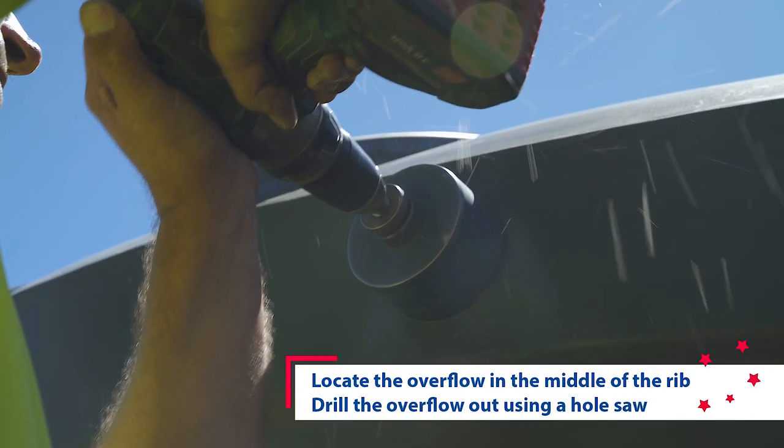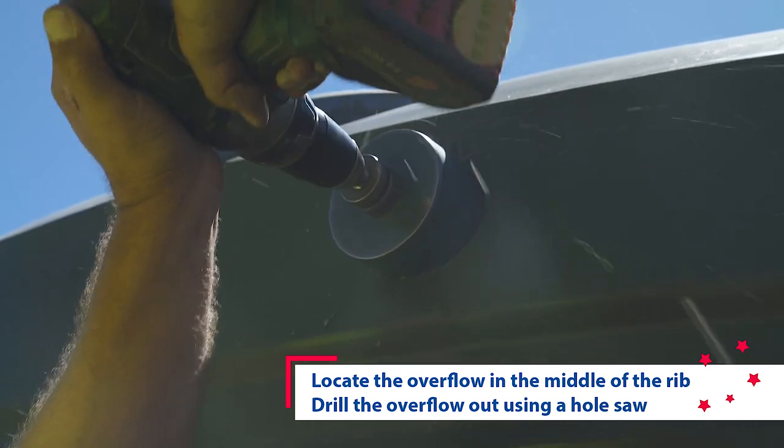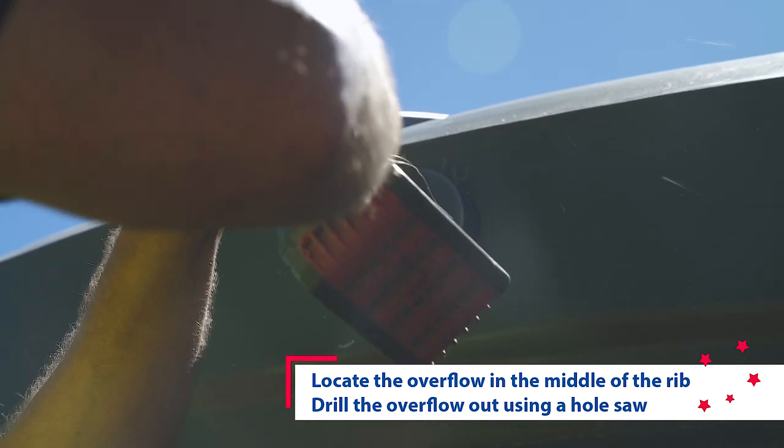Next, use a hole saw to drill out the overflow. The overflow must be positioned in the middle of the flat spot of the tank wall.